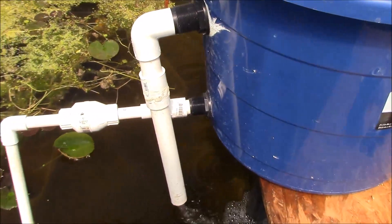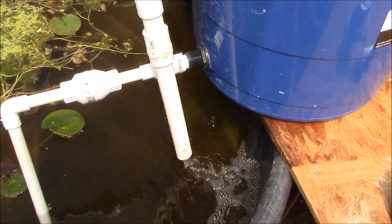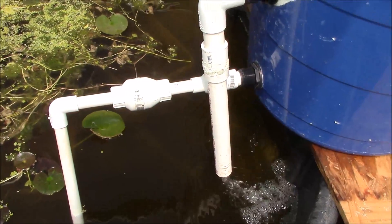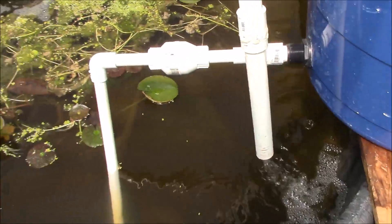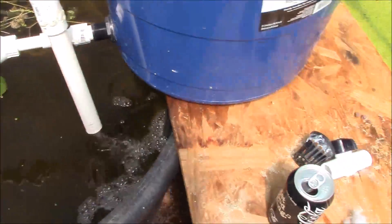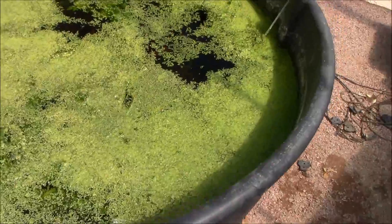We should be obtaining perfect visibility through the water. This is getting much clearer and it's only been running for a little bit, so after running for about a day or so it should be very clear. This one has always been clear so I'm not really too concerned about it — just a quick update.